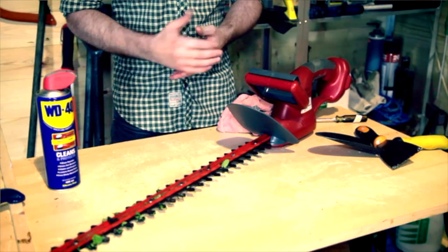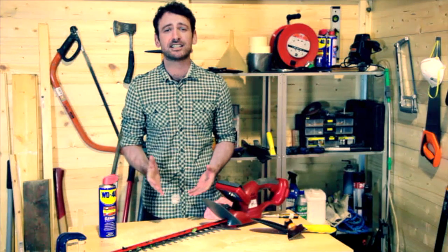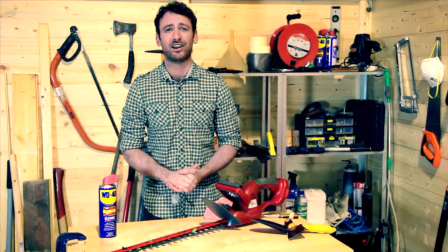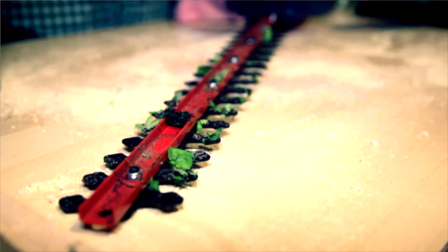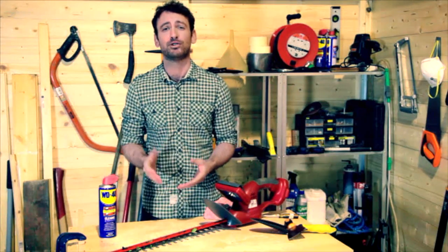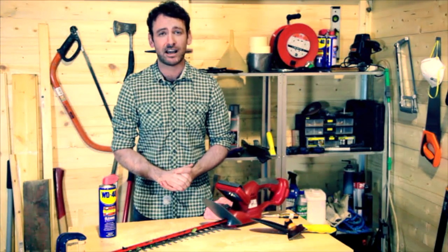It's a real shame when garden power tools get into this kind of state. They never work as well as they should, and if moisture gets into the blades and the motors it can shorten their life. And who wants to be paying out extra money on power tools when you don't have to? But here's a top tip to help you prolong the life of your trimmers, drills and other things that have a hard life in the garden by using something that you already have in your shed.